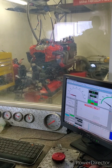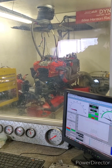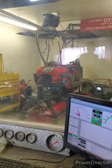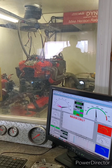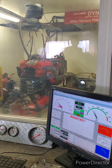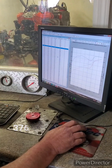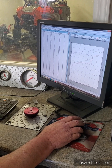Mike says it's a go. What do you think it's going to make? I said 350 to 375, but I think it's going to make more.